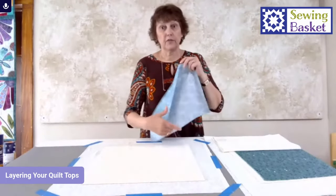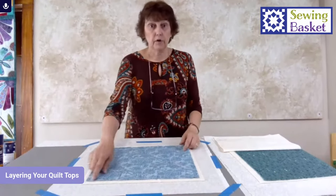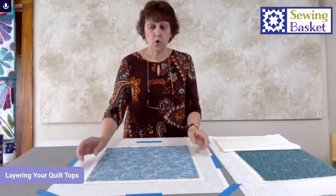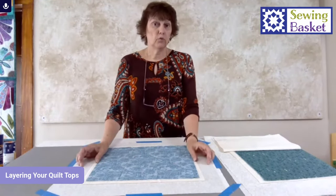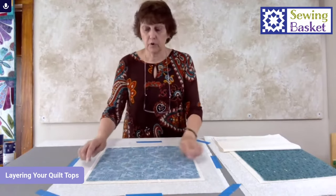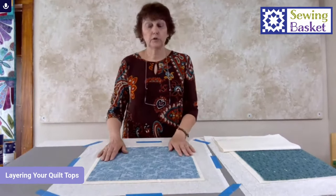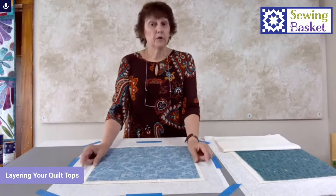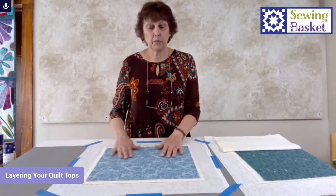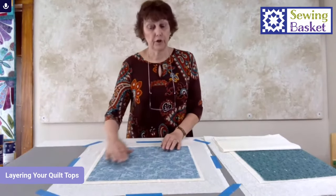Then I take the quilt top, which goes face up. You'll notice my quilt top is a little bit smaller than my batting — I always want a little bit more room. On a big quilt I want at least a couple of inches. Here I only left about a half inch because we're just demoing. On a big quilt your backing should be biggest, your batting at least a couple inches bigger all the way around. Again, I'm smoothing but not stretching or pushing.